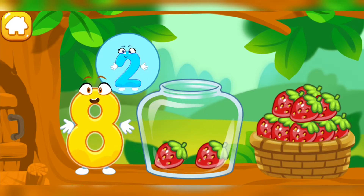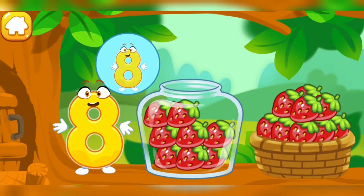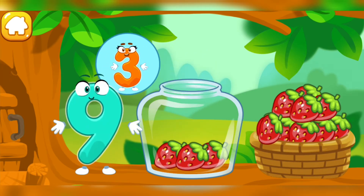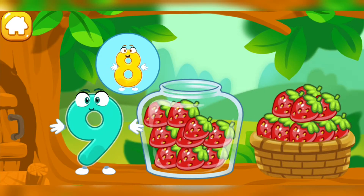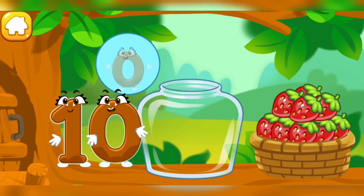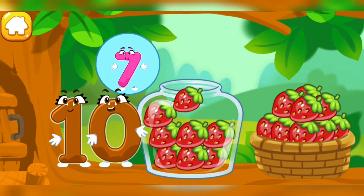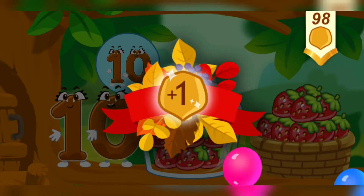One. Two. Three. Four. Five. Six. Seven. Eight. Nine. Ten. You've earned a nut for the squirrel.